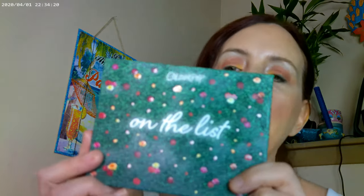Hi, it's Adrienne. How are you doing today? Today I have two looks with the new On The List palette. I've already gotten smudges all over it. This just came out from Colourpop — it's available over at Ulta, one of the Ulta exclusives. I just went ahead and picked it up. I thought I'd go ahead and show you a couple of looks off of it.